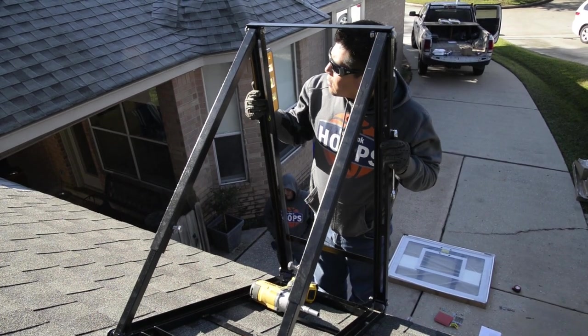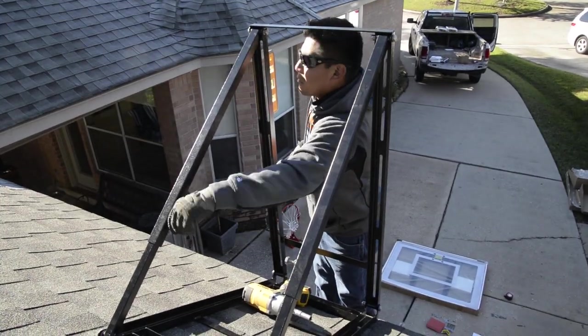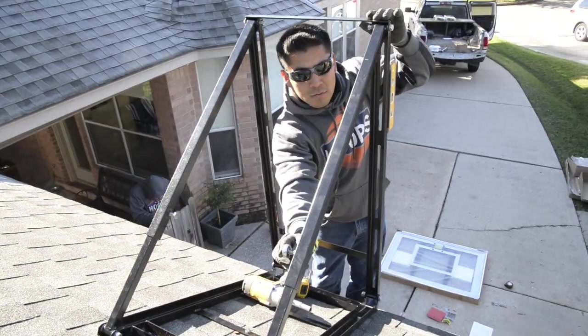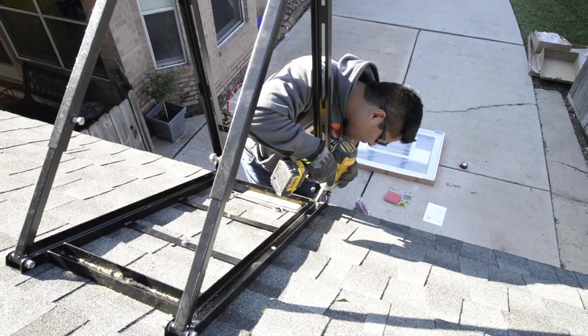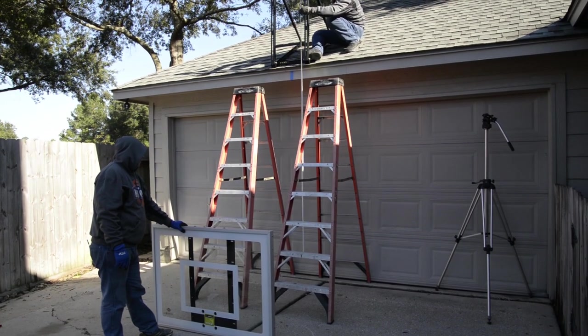Next, pull the bracket forward and level it. Once one side is level, make sure to tighten thoroughly, then level the other side and tighten. Now that the bracket has been pulled forward, you can gain access to the front two mounting holes and install the lag bolts.